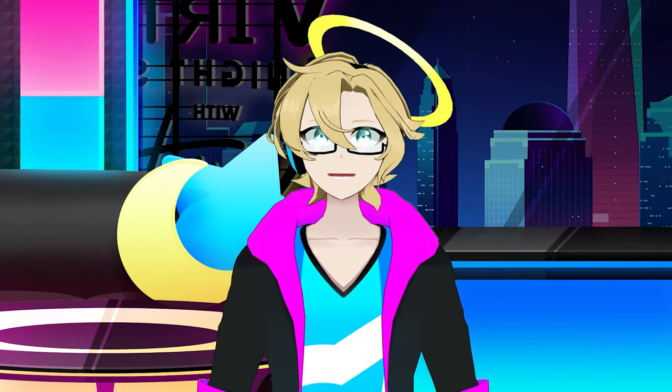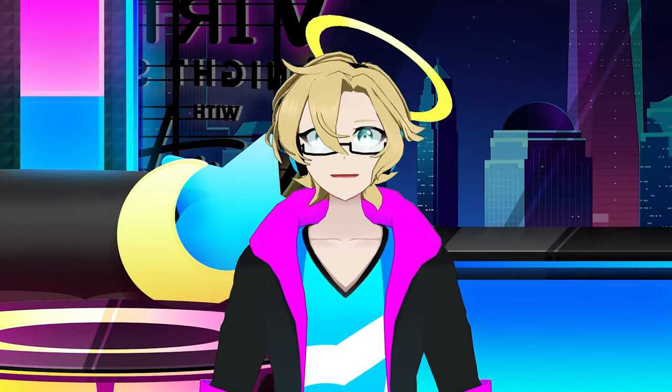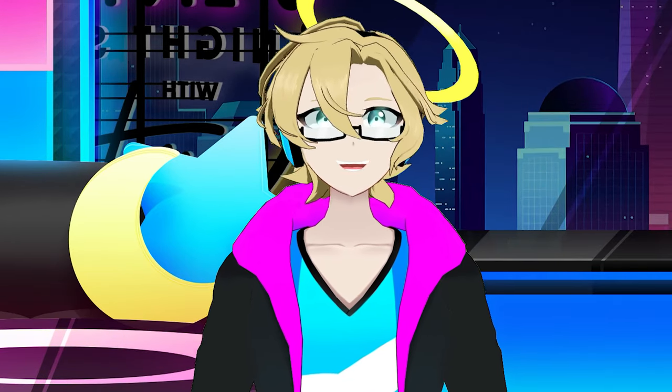Hey guys, guess what? Kamen Rider G's is finally revealed, and the design for it is amazing, let's be honest.